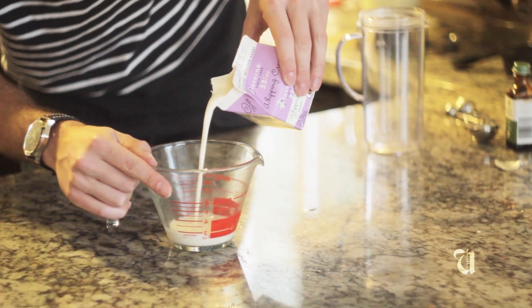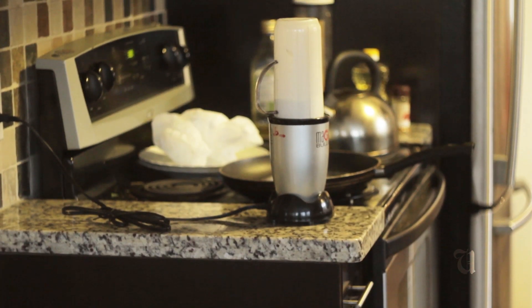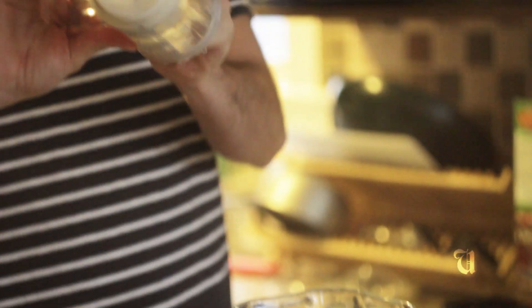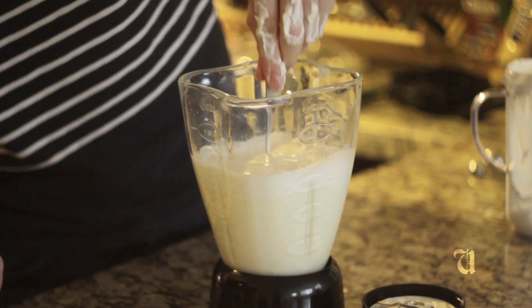You don't want to add the whipped cream until you're actually ready to serve it. I'm going to use a third of a cup here. Nothing too firm because we need to be able to mix it in nice and thoroughly. And you can tell it's nice and frothy, which looks good.